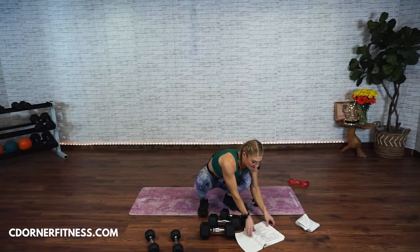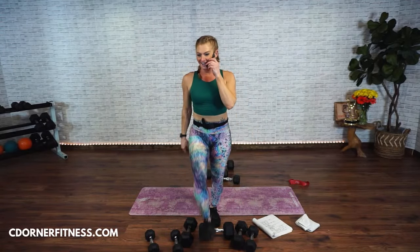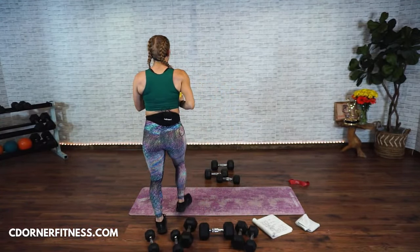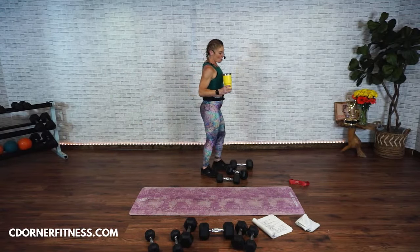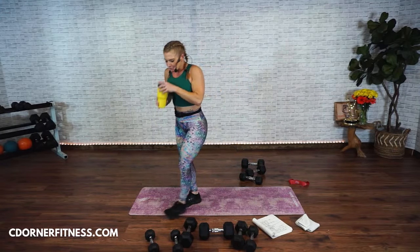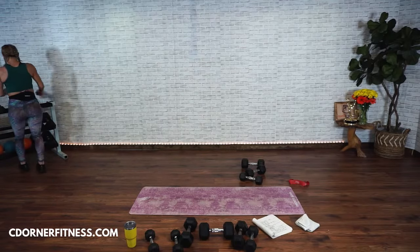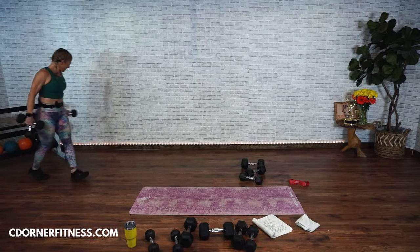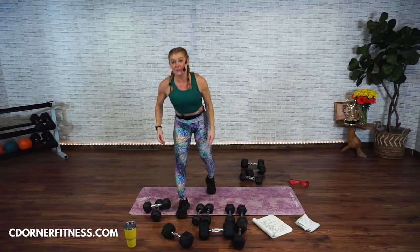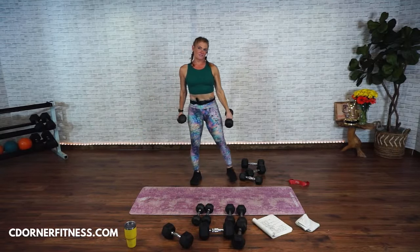The rest of the workout there are no repeats, and everything is a minute. This is where it gets really fun. Get yourself prepared — you need dumbbells for biceps and backup dumbbells for the burnout. I'm going to start with 12s, and my backup dumbbells are going to be 10s.